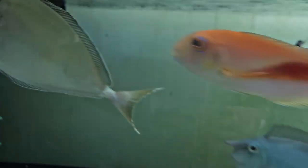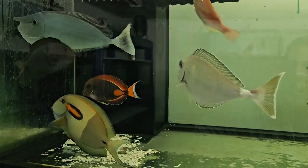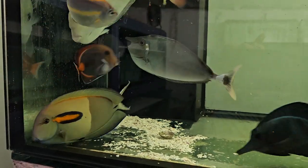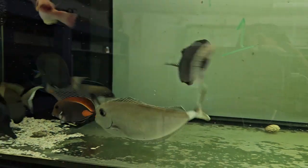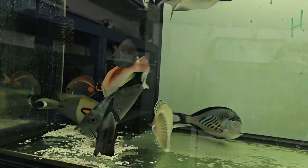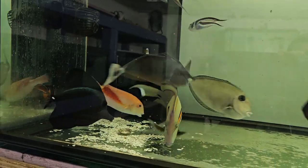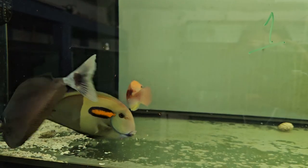All right, here we go. There's the food, and that little guy loves to eat. Everybody else is going to be eight to nine inches plus — he can hold his own, get in there and eat with the big ones, not an issue.